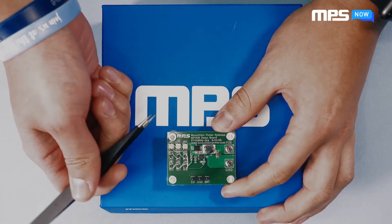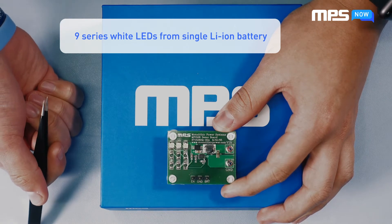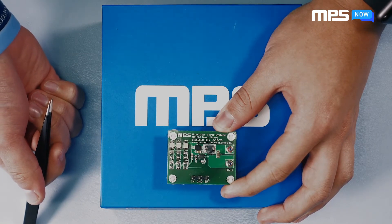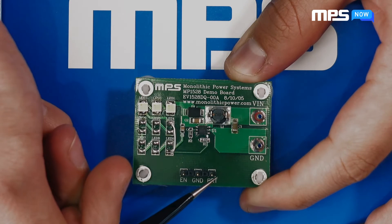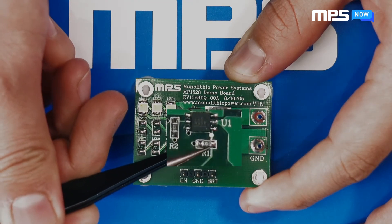The EV1528 board is meant to drive up to 9 series white LEDs from a single lithium-ion battery. Out of the box, the board is set to obtain an LED current of 20 milliamps. This is adjustable by changing the voltage of the BRT pin and replacing R1, located just below the 1528 on the board.